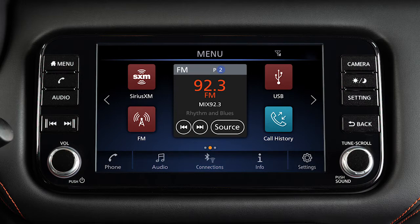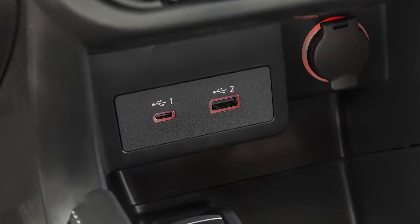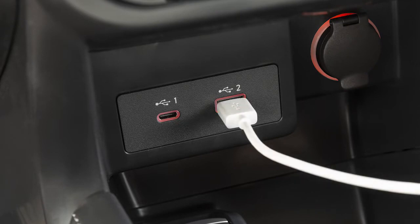This is one of the available systems for your vehicle. The menu options may vary slightly from the displayed menus. Your vehicle is equipped with separate ports for USB-C and USB-A. Devices can use either port with compatible cables and or adapters.